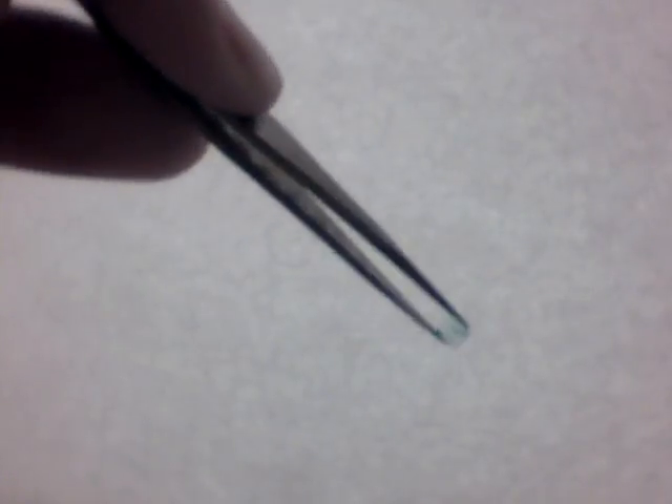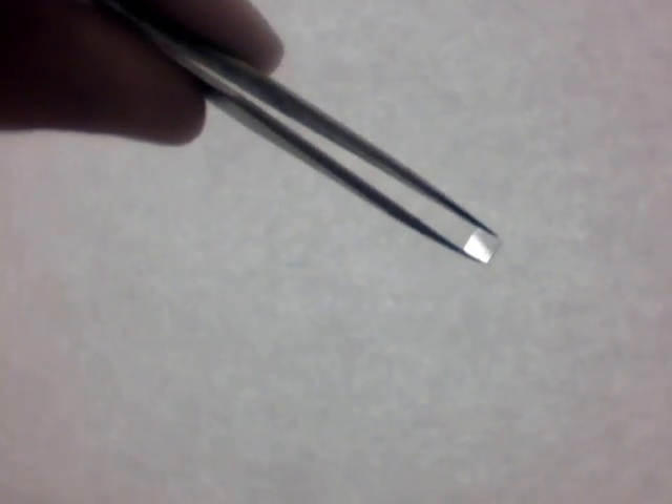So this little filter is what you are after, and it sits in the back of the lens module in the camera. So have fun, but be safe.